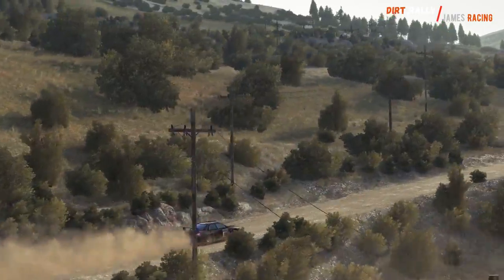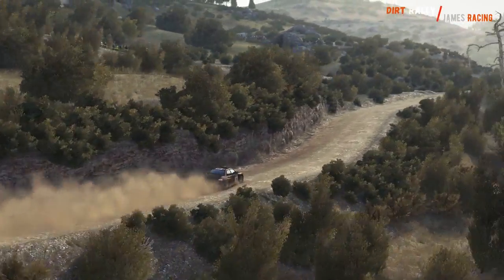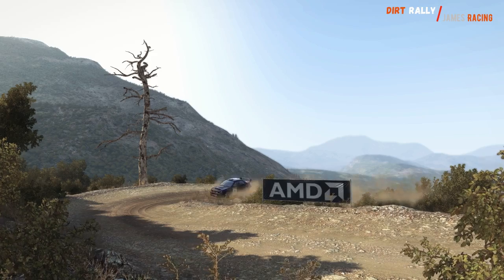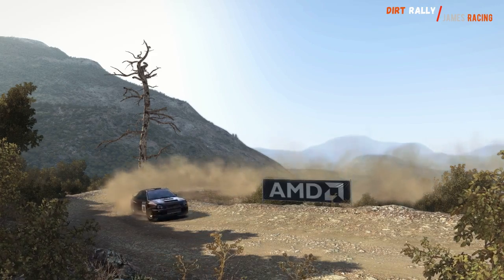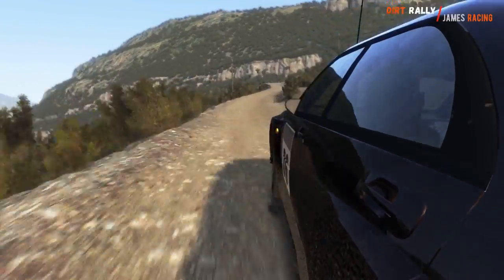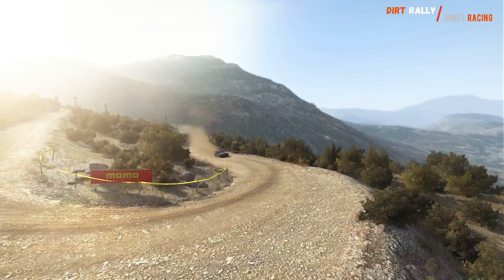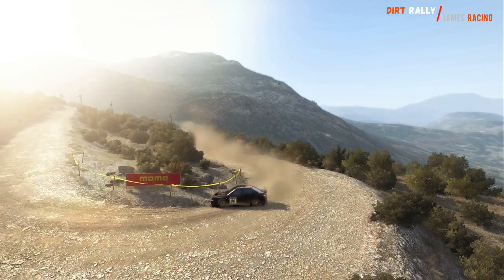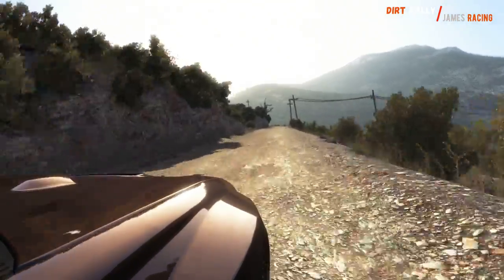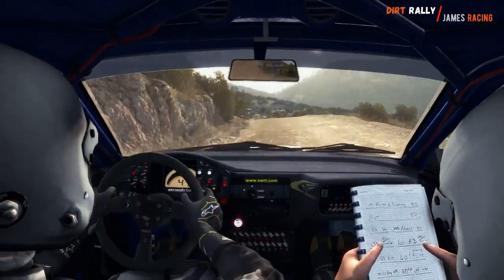Left 6 half long and caution, right 6 into hairpin left, 80 over crest. Jump to 60 down.